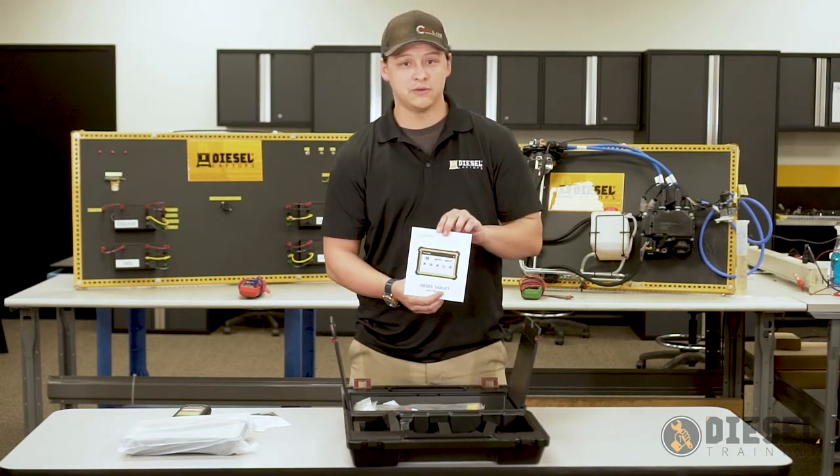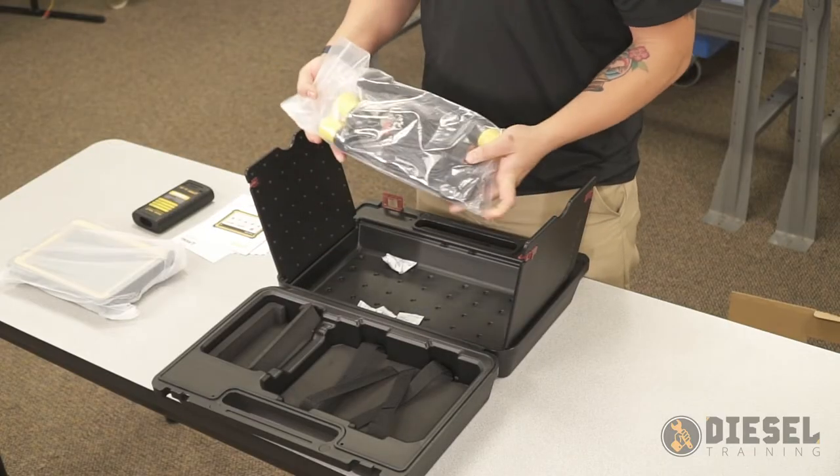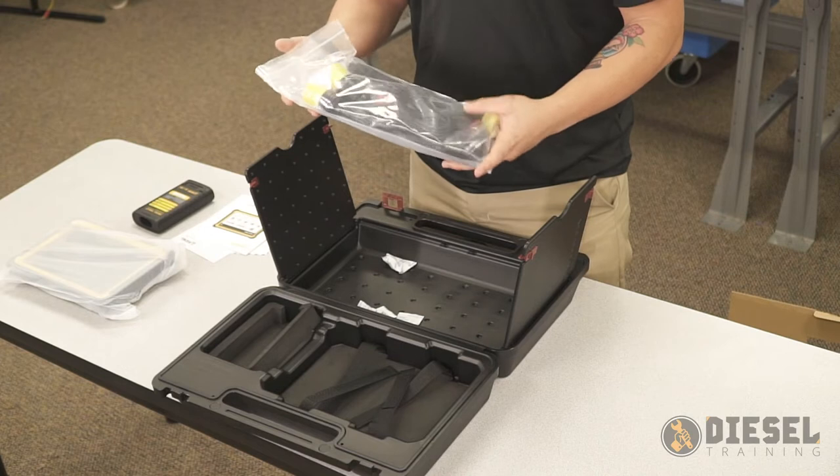We have a user manual for the tablet, and then here we have a bag with all of our cables and hardware components.